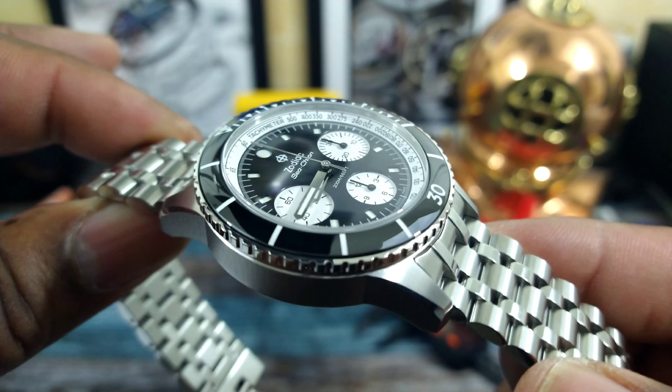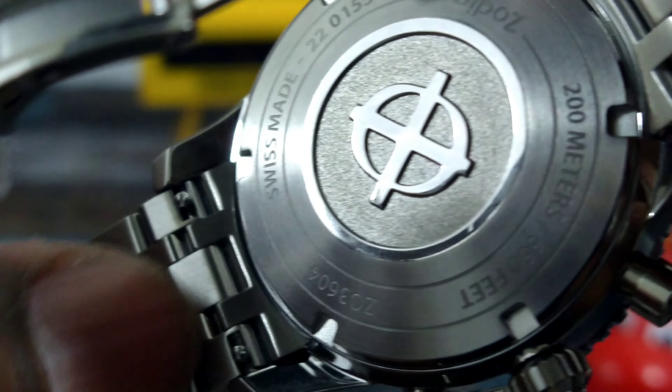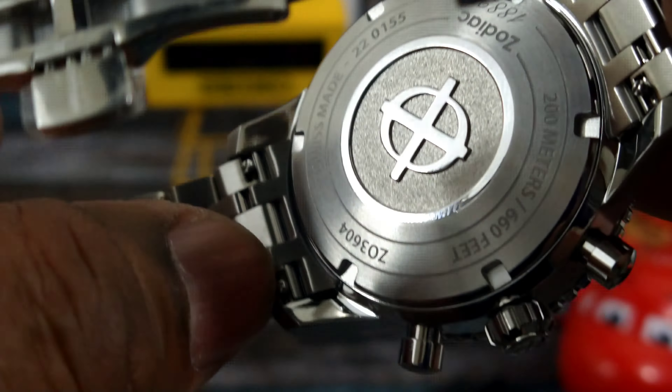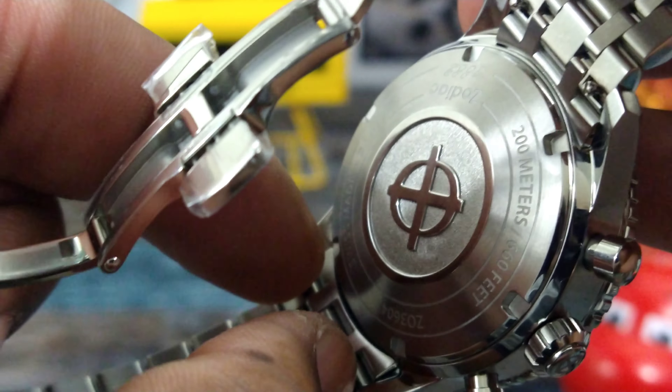Silver sword-style hands, segmented hour hand. You have a panda-style sub-dial layout — the running sub-dial is at 9 o'clock, a 30-minute totalizer, and a 12-hour totalizer down at 6 o'clock. This is all Swiss Made, and under the 12 o'clock you see 'Zodiac' and 'Sea-Chron' just like the old one. They really stayed true with this homage. It also has a tachymeter scale at the bottom of the rehaut that slopes up to give some dimensional properties.